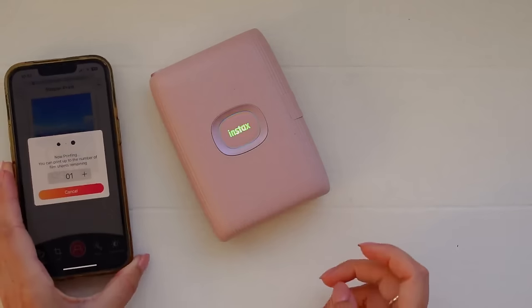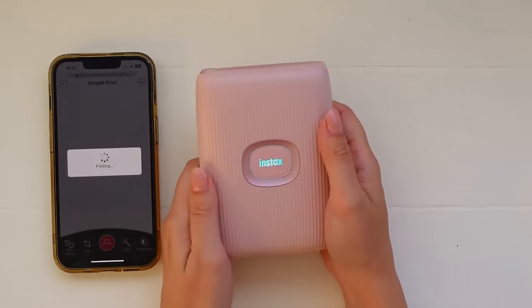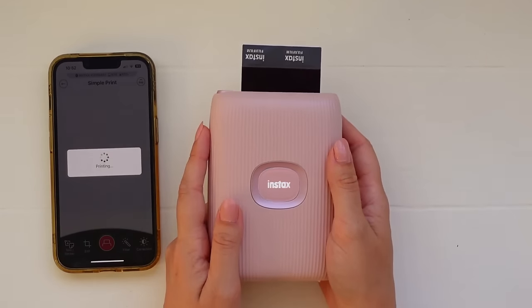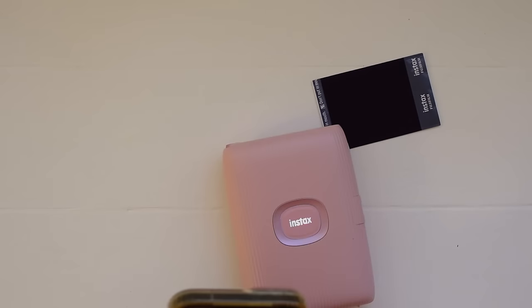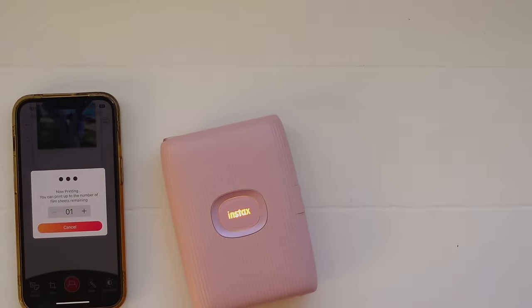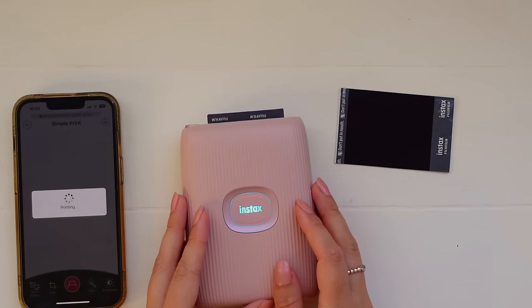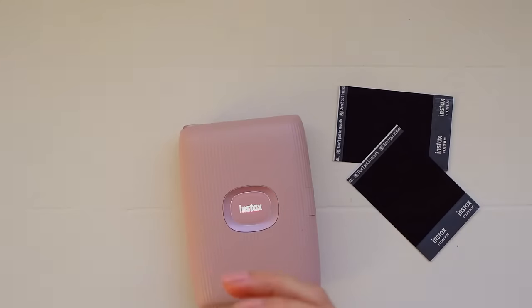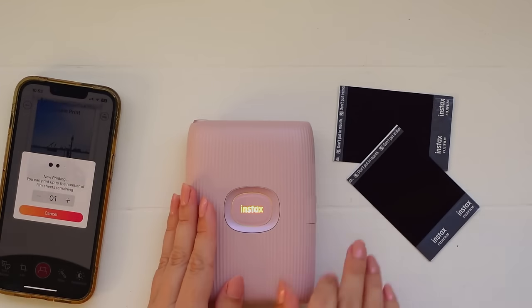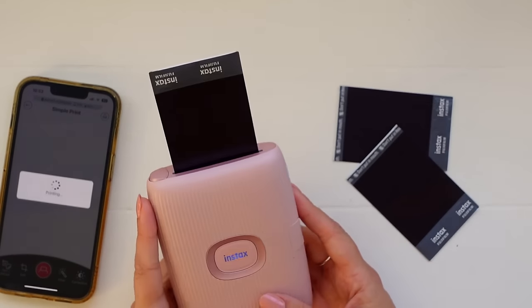Today's video is another journal with me and I'm starting out by printing some pictures on my Instax mini link. This is a really cool little photo printer that I'm really enjoying at the moment. You can print any picture from your phone onto Instax film so it looks like you've taken the pictures on an Instax camera. I really like how they look in my journal, so I've been using this a ton in my new journal — so far almost all the photos are printed on this printer.